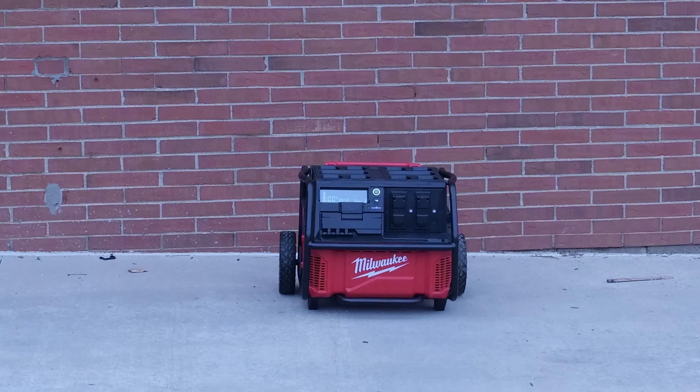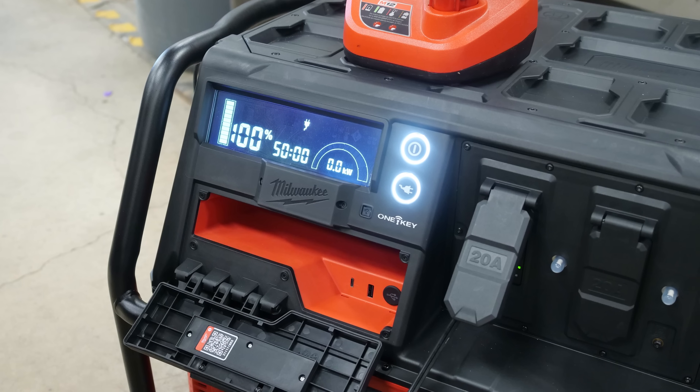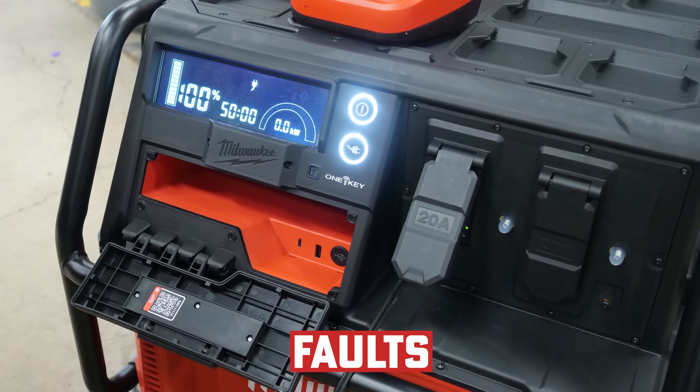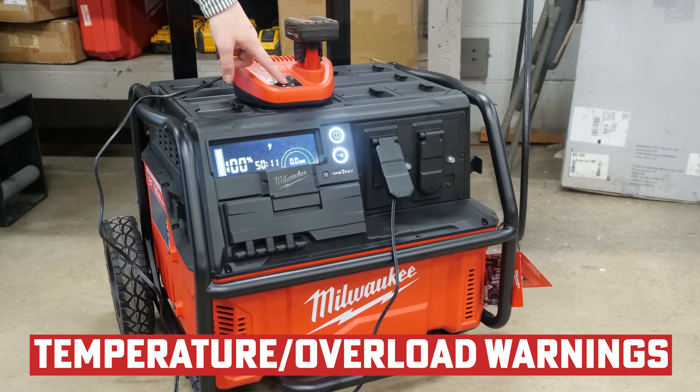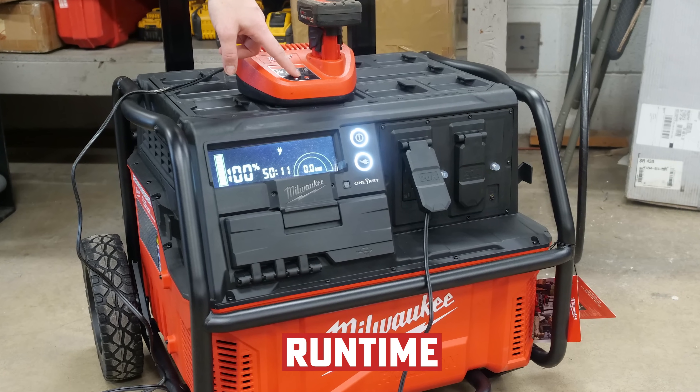Another notable feature is the HMI screen, which is visible from up to 25 feet away. This lets you know everything you need about the unit: battery or charging status, any faults, whether auto restart is enabled, AC and USB power status, temperature and overload warnings, a power output gauge, and runtime or time to charge.